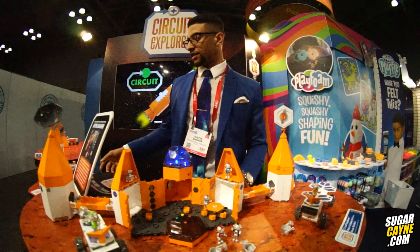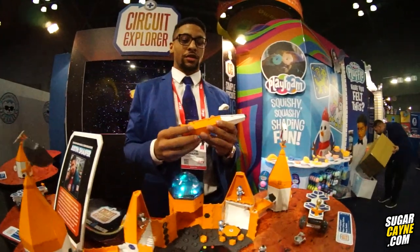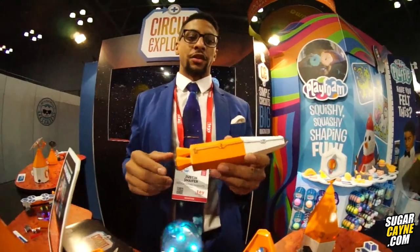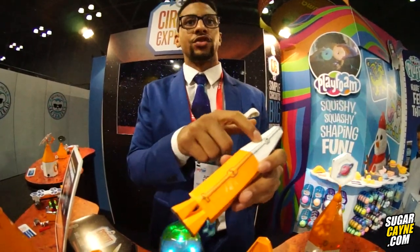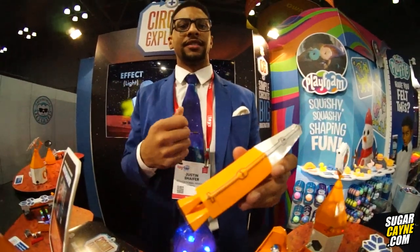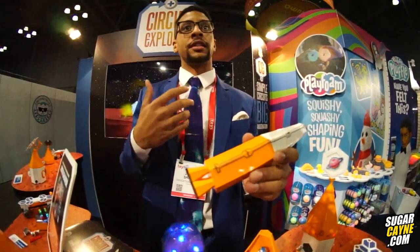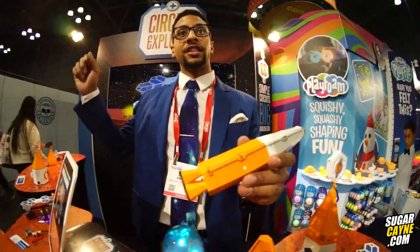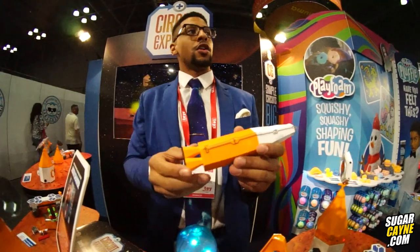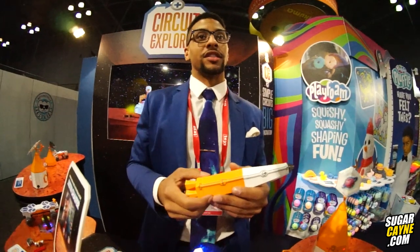Essentially what Circuit Explorer is, is this really cool opportunity for young people five and six years old and older to engage with circuits. These symbols here are actually industry standard — what you'll see on the symbols is what you'll see on actual circuit boards. A kid could see these at age five or six and think, 'oh, this is fun, this is a game,' and then seven years later see them on an actual circuit board and think, 'I remember this toy — maybe circuits aren't that intimidating or daunting.'